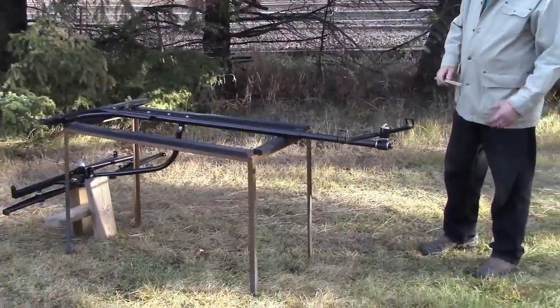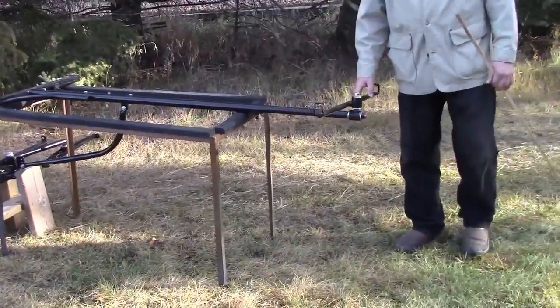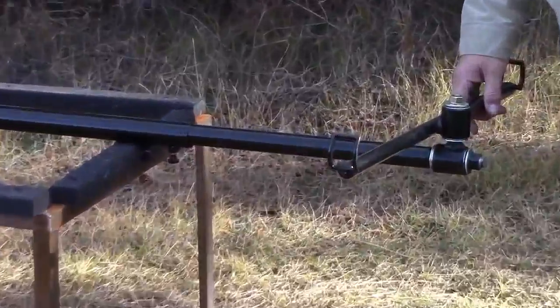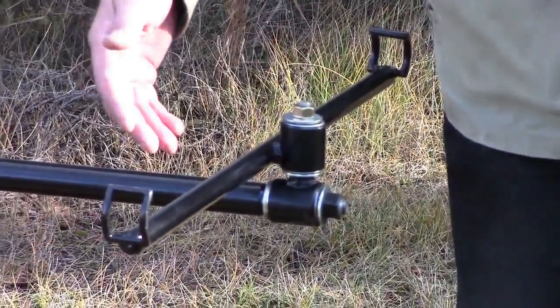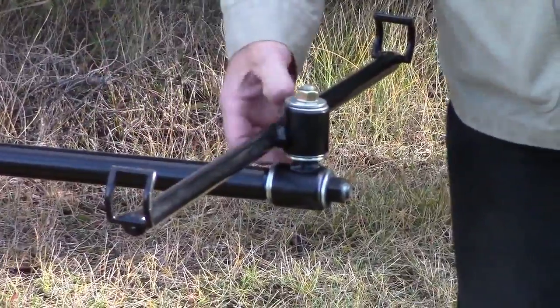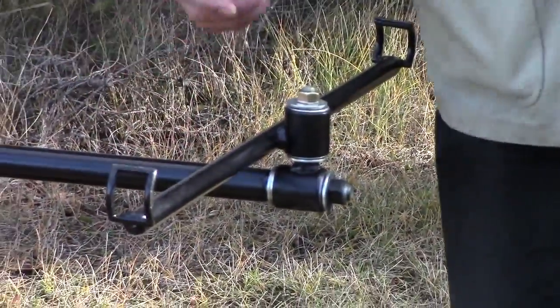I have a neck yoke on the front of this. This is set up for a pair with basically a draft style collar and hame harness. She'll be carrying the weight of her pole with the neck yoke on her collars.